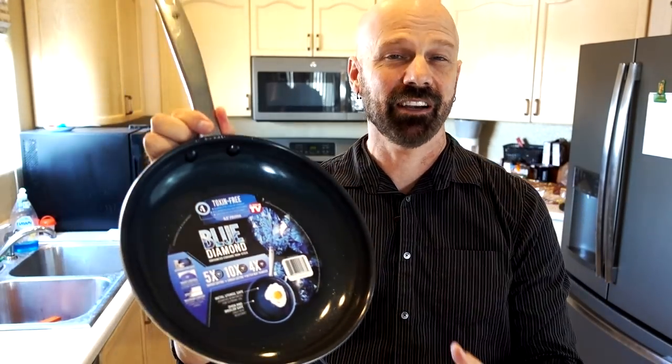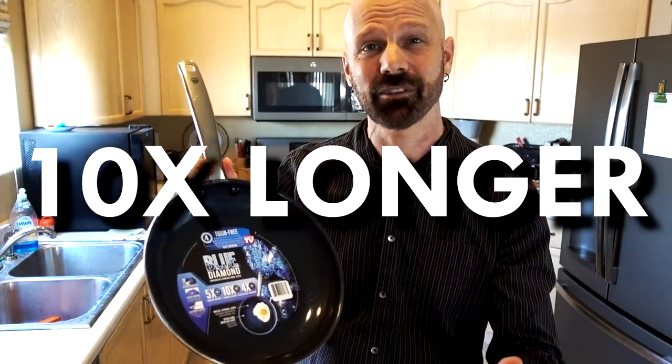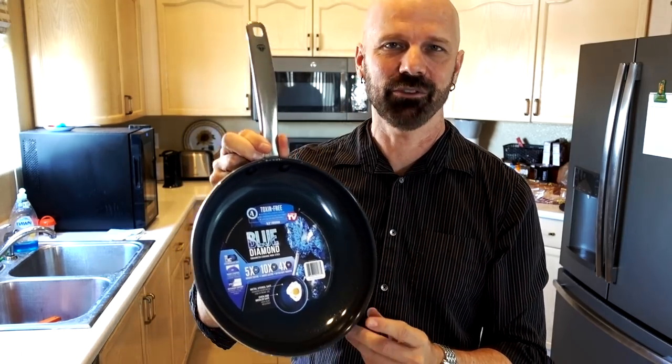This is the Blue Diamond pan, an as-seen-on-TV pan that's supposed to be five times harder, last ten times longer, and have four times the heat transfer of a regular pan. But does it really work? I'm going to find that out in this review.